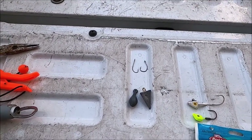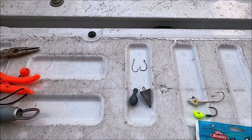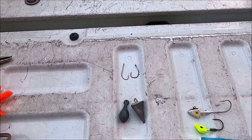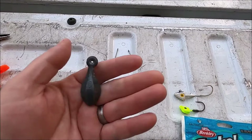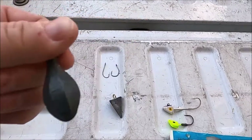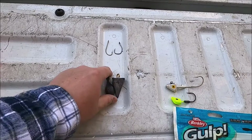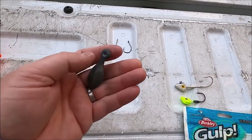The most common hook sizes are 1/0, 2/0, 3/0, and 4/0. Size 6 would be more for on the beach, but 1/0 through 4/0 are the most common — the 4/0 ones are what I use the most. For weights, there are two types: a bank sinker, like this 2-ounce one, and a pyramid sinker. The most common are 2-ounce bank sinkers and 4-ounce pyramid sinkers.